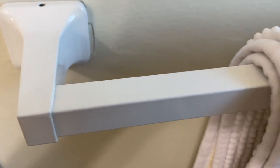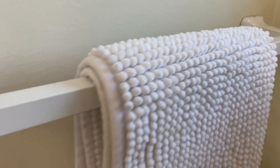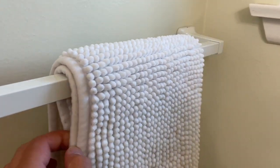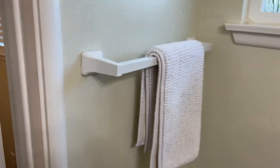No discoloration, no staining, and no scratches or anything like that. It's maintained really really good condition, so it works just as it should. We've definitely put a ton of things on here — multiple towels at once. Right here we just have one of the mats, but very simple setup and doesn't take up too much space on the wall. Great product here.